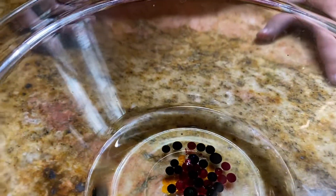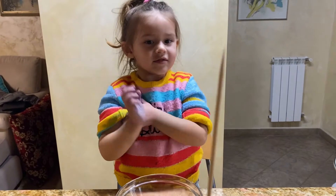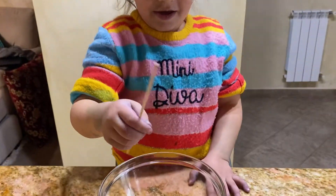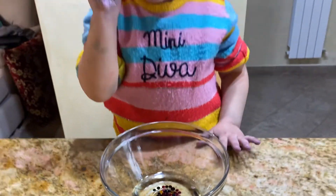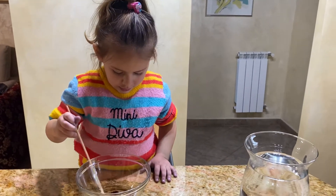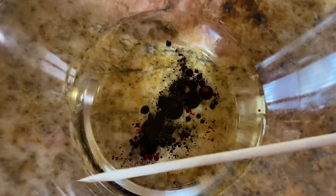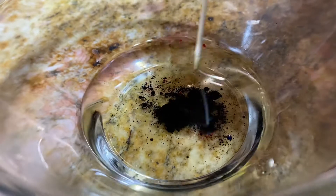Good. Now mix it with this, yeah — mix it, and be careful. Mix it. Wow! You see? Yeah, it's kind of black — there is no color.